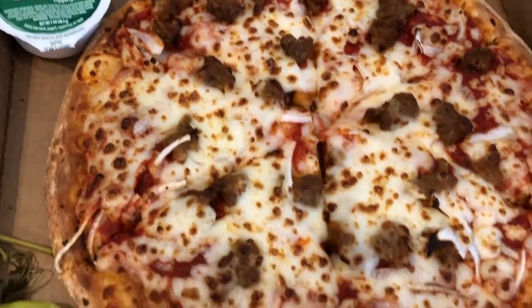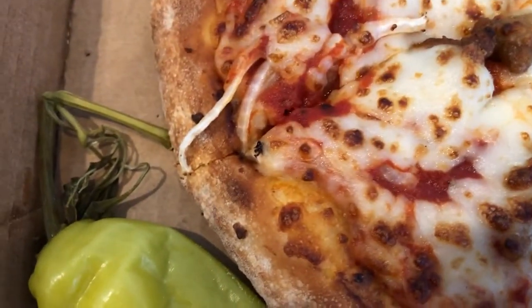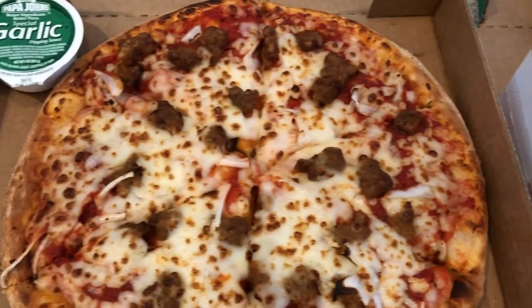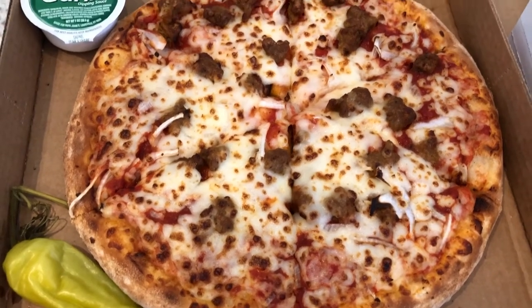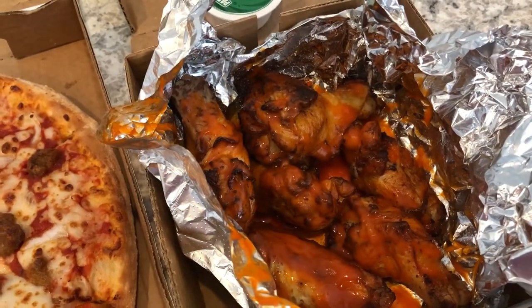For dinner tonight I am having Papa John's pizza — it's a small pizza with sausage and onion, a little banana pepper, and some hot wings. Howard is going out to eat tonight with some guys from the church, so he'll be eating wings. I will be at home catching up on my TV shows and having some pizza and wings, so I'll see you guys next time.